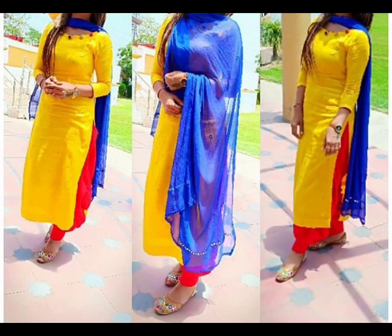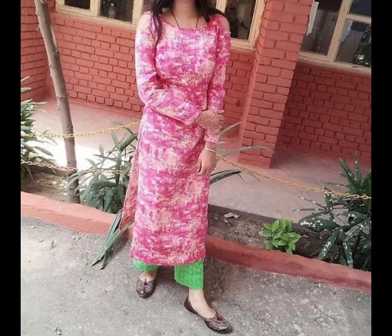Whether you have any age, unmarried or married, you can easily try this color combination. I've added a very good color combination in this video.